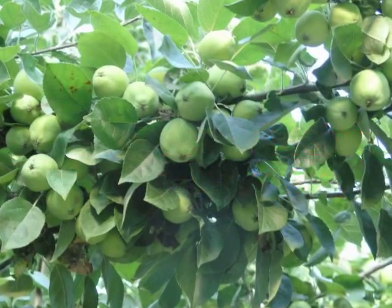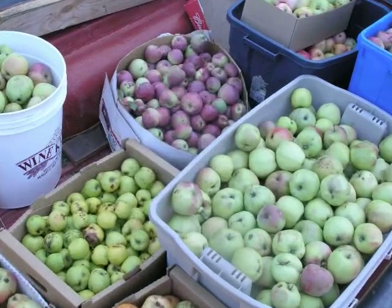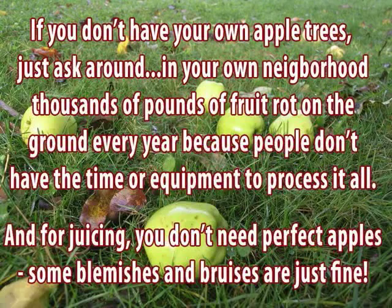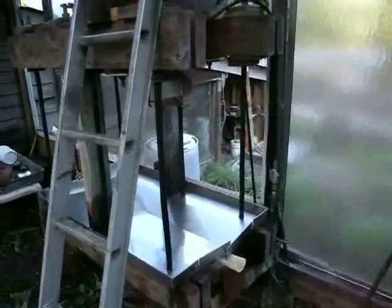Today we're going to make some apple cider. The first thing you want to have is a bucketload of apples. You want to hire the services of an approved and sanitarily inspected government apple processing facility like we have here.